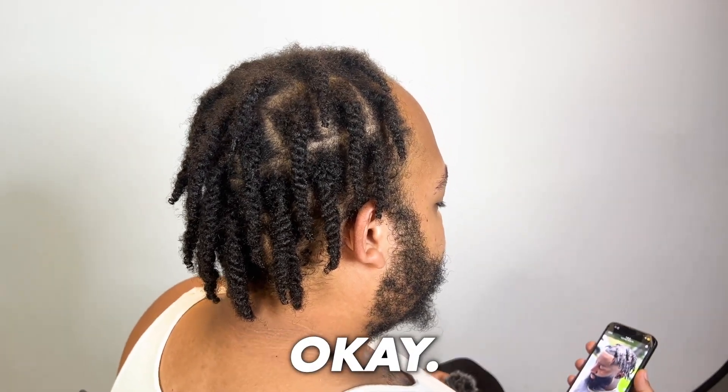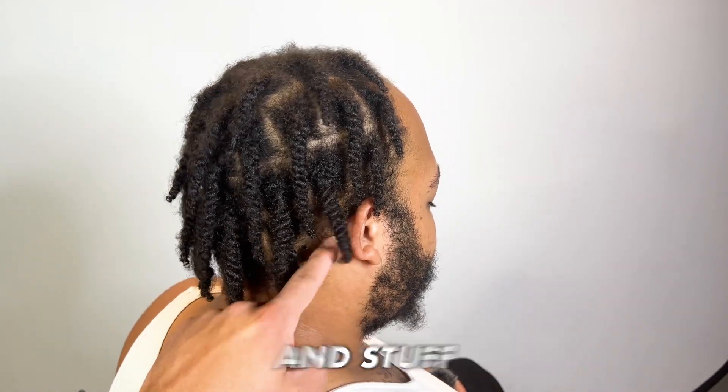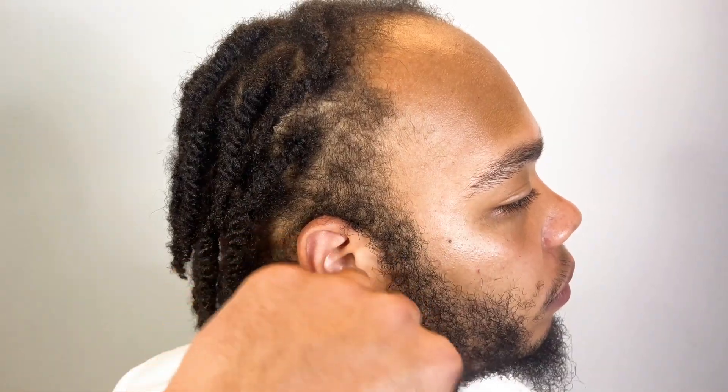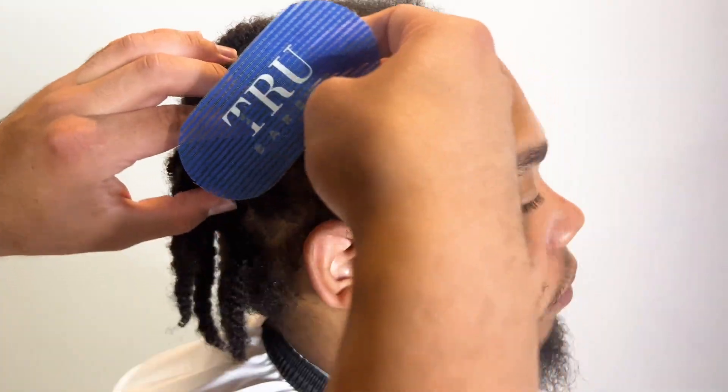I got you — like a high taper, and you still want the shape up around here. Got you, cool, let's do it. All right YouTube, today I worked a miracle — I don't know how I did this, but when he came in I was like, we're gonna have to do something.